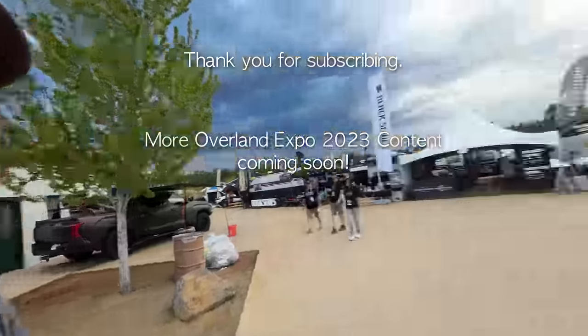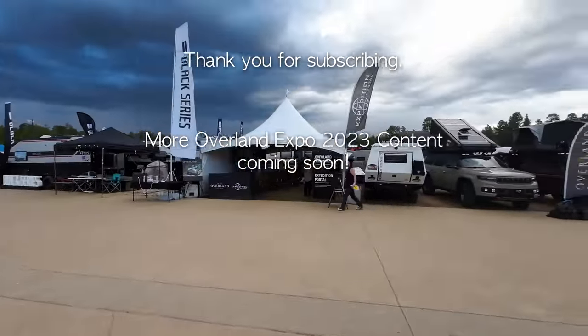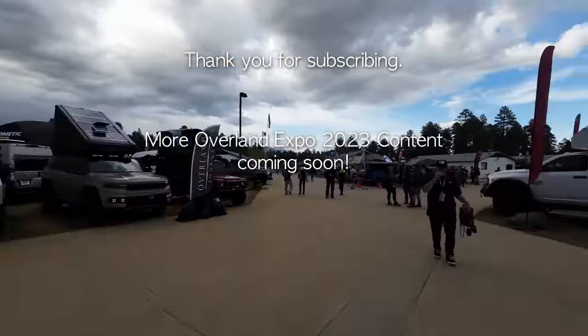That's a wrap — I've got to head home. Thanks so much for tuning in. Please subscribe if you find this content useful, and please like the videos — it really does help a lot. We'll see you in the next one.